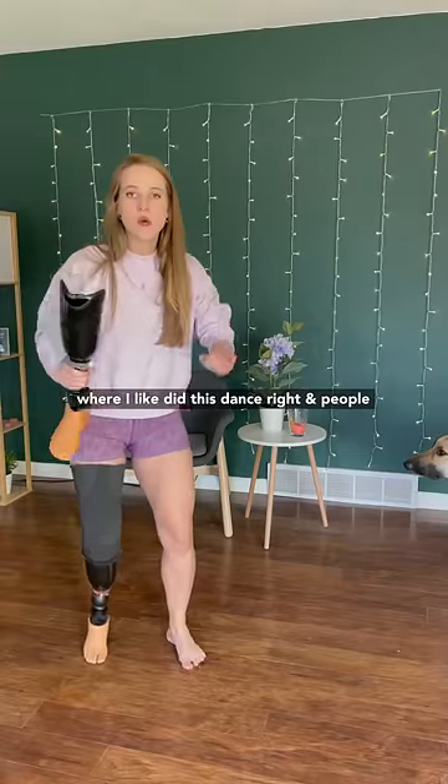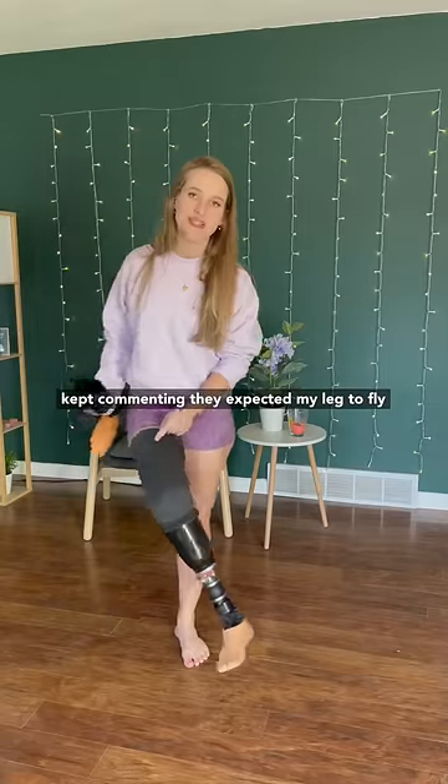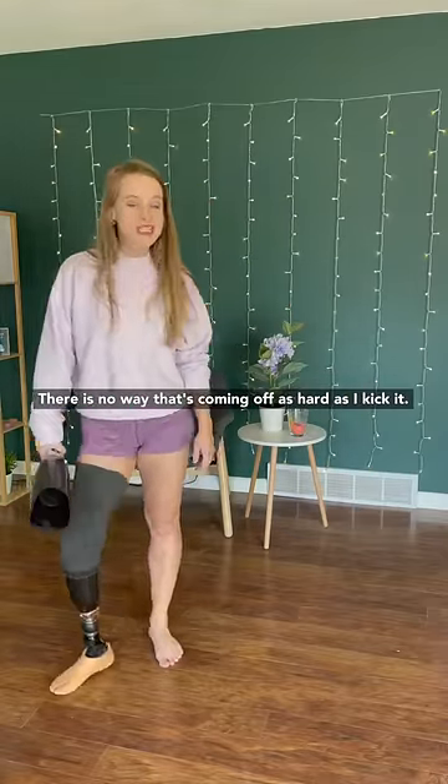Okay, so here's the situation. I made a video where I did this dance, and people kept commenting that they expected my leg to fly off. I want to give the people what they want, but there is a problem — this thing is super solid. There is no way that's coming off no matter how hard I kick it.